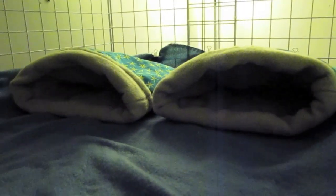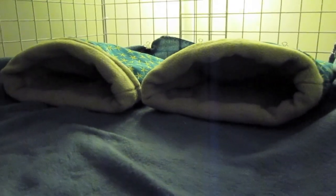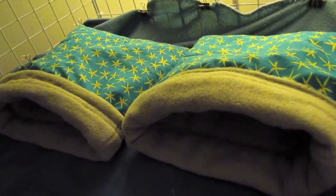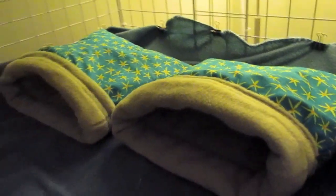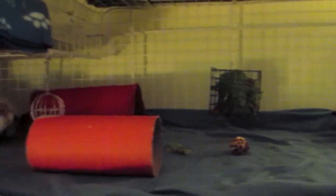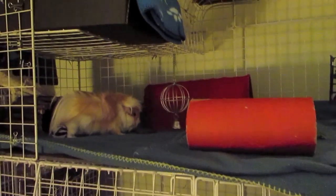I didn't want there to be any issues while we were on vacation. So they still have the 2x5 main level. But then up above now, I've got their litter box, kind of where it always was, but I moved it around a little bit. And then they have a 1x4 upper.